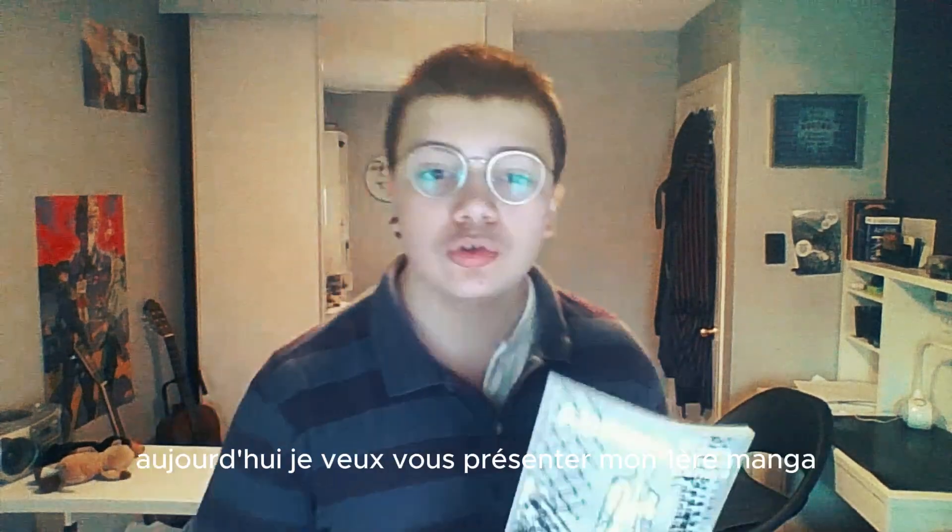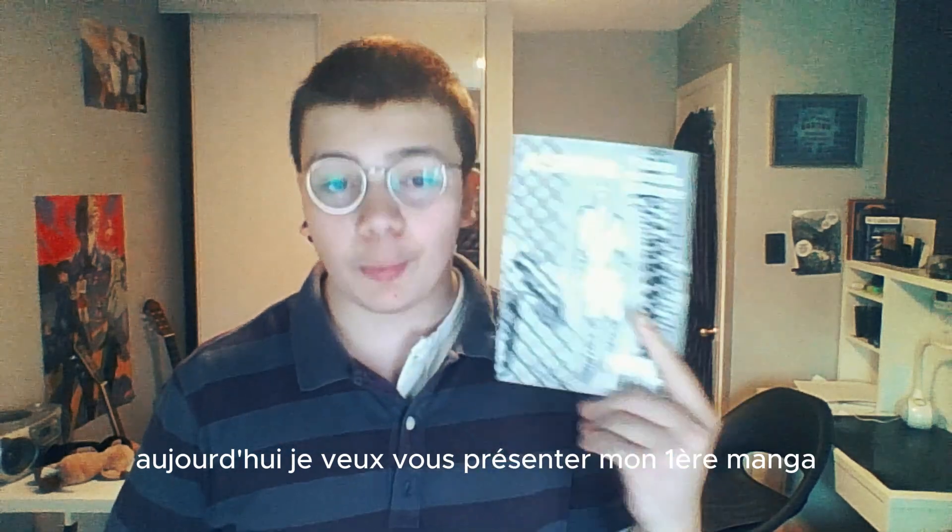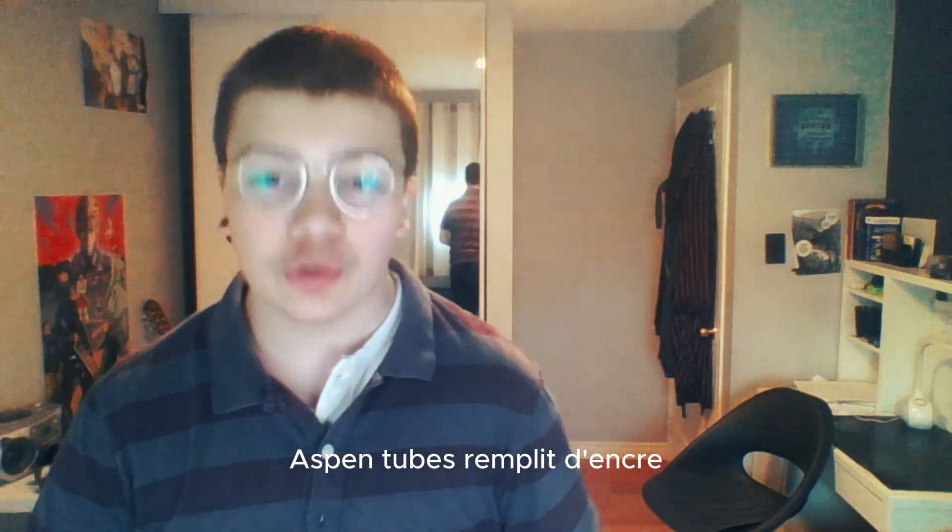How are you, YouTube? Today, I want to introduce you my first manga, Aspen, full of leather.